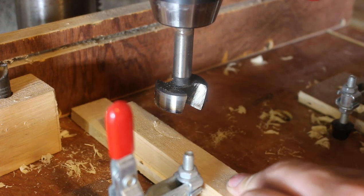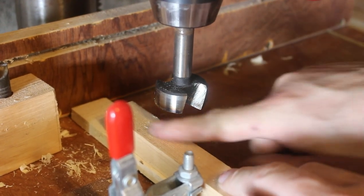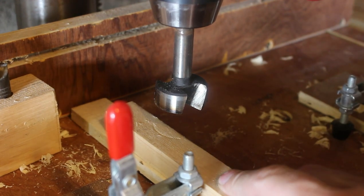I'm going to make some little feet for the corners — I think I'll just do a little half-moon shape out of the bottom and use the drill press for that.